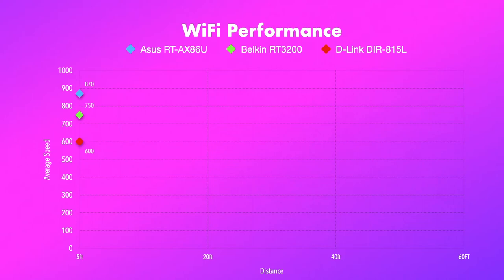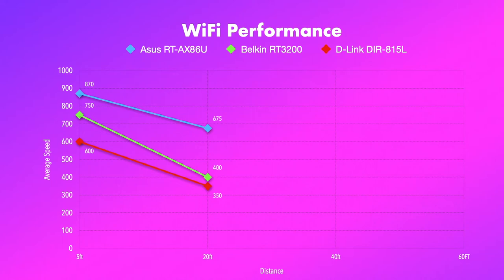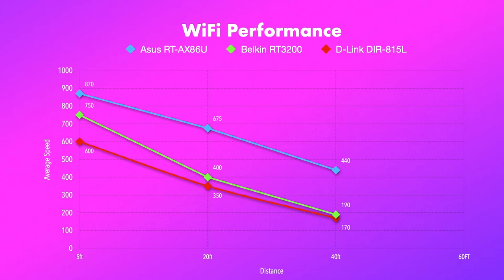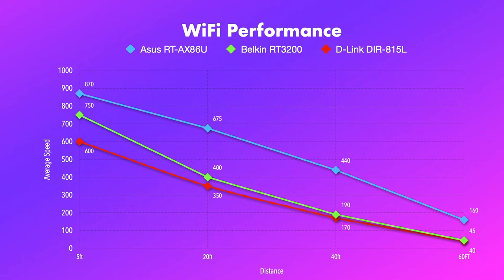At 20 feet from the router with one drywall, it's already far slower than the ASUS AX86U. At 40 feet with two walls, the RT3200 really struggles — while the speeds might seem acceptable, the variance makes it almost unusable at this distance. By the way, at 60 feet, it's completely unusable.